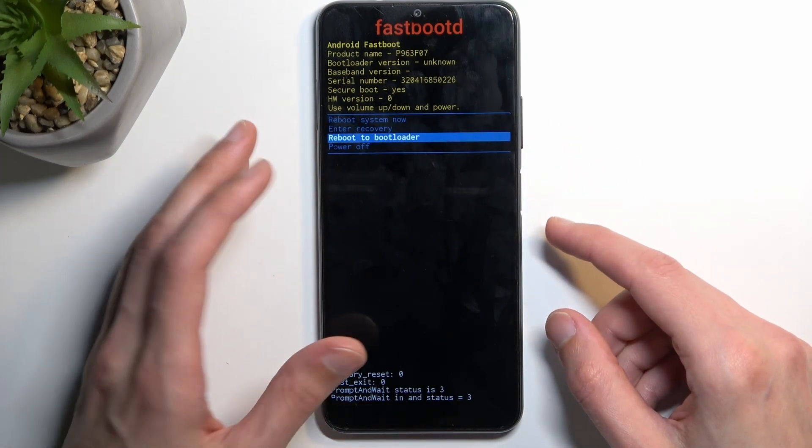I'm going to select 'enter to bootloader' so I can also show you the fastboot mode from here. This one looks a little bit different and you exit it differently. With the previous one, all you needed to do was select 'reboot system now'.